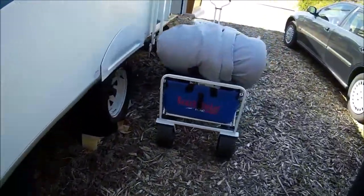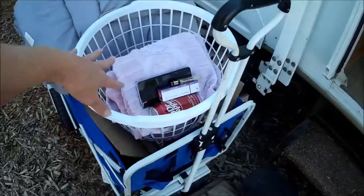I brought my first load out — I've got my comforter, some towels and things, so I'm just going to get you set up in here.